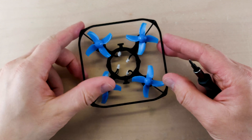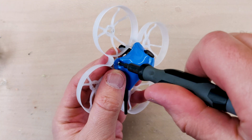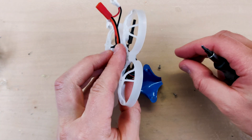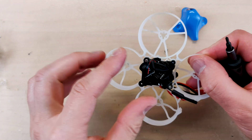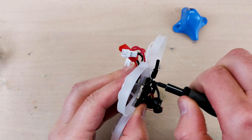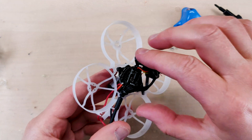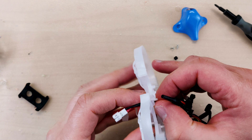Now we grab our donor and use the screwdriver to remove all the screws from the top. First we remove the canopy. Once it's gone, we remove the rear screw, and then remove the screw from the camera mount. The flight controller will be completely released and we pull it out from the frame.